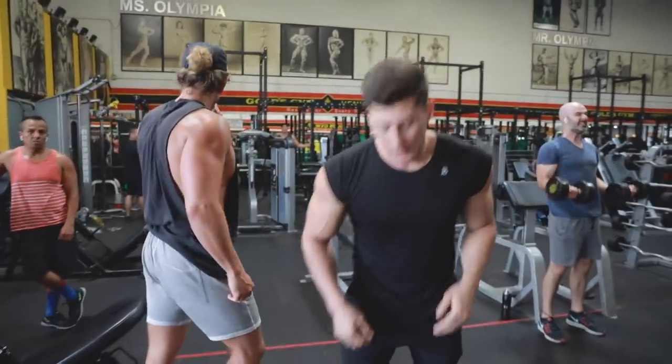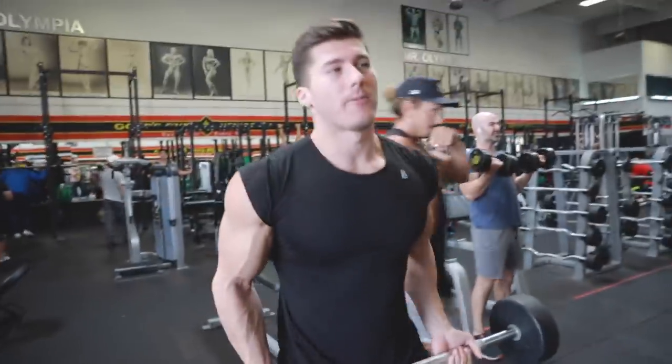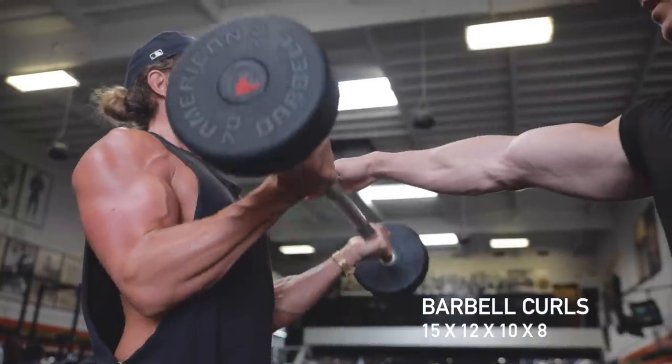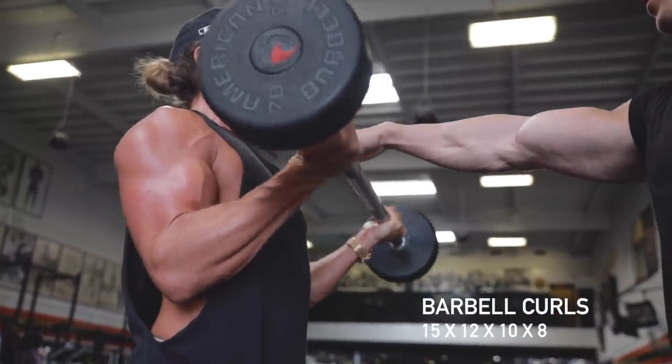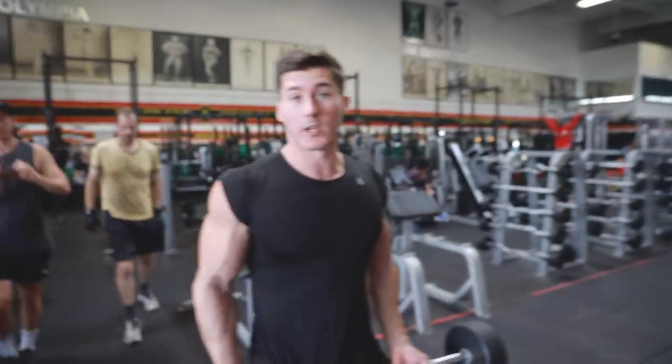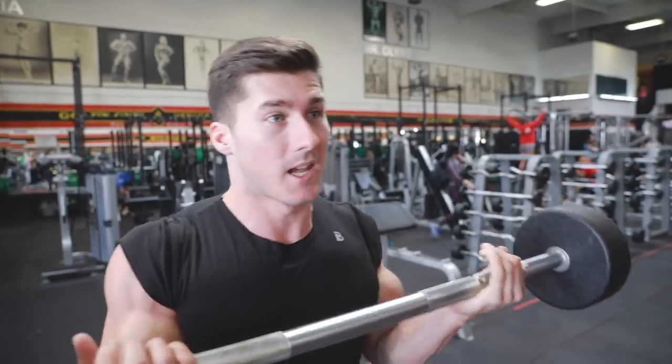The first exercise we're going to go through is my favorite: straight bar curls. Each working set we're going to increase the weight and decrease the amount of reps, but we're not going to decrease the amount of effort that we're putting in.